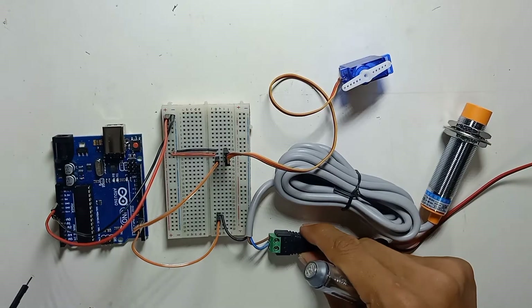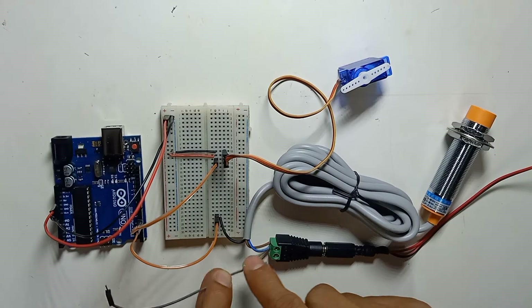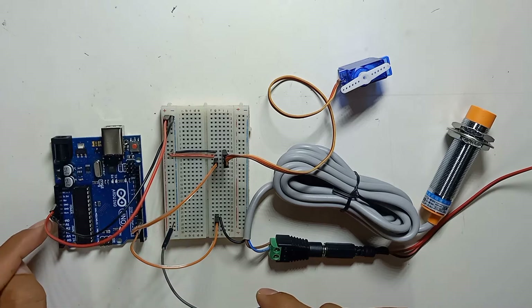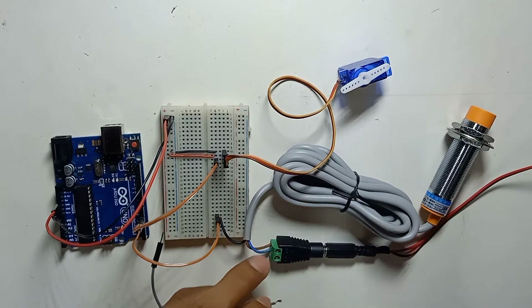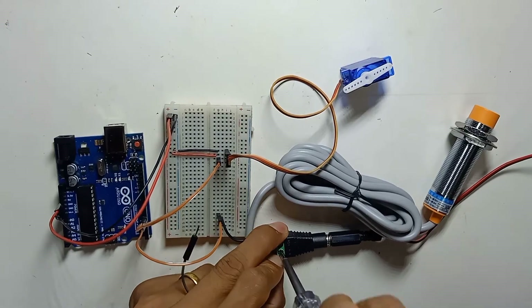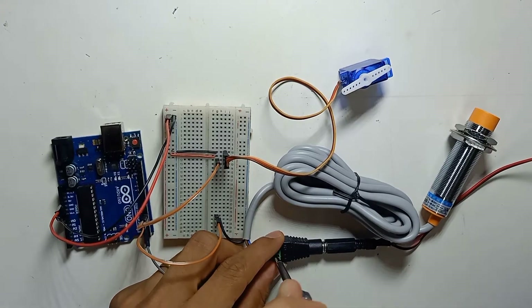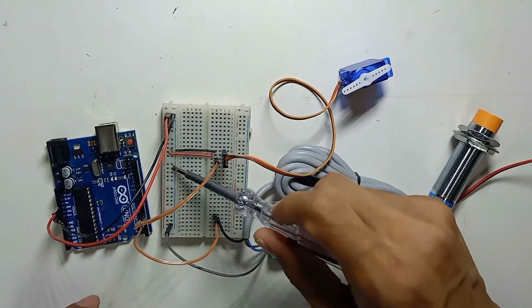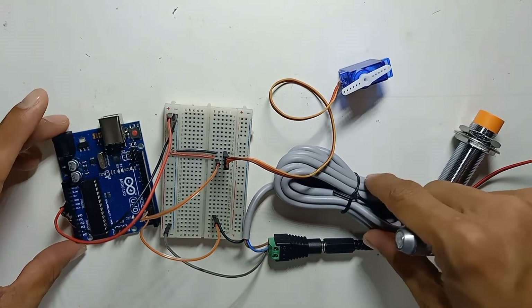Very importantly, the 12 volt negative wire must also be connected to the negative rail of the breadboard, which is linked to the Arduino ground. Otherwise your sensor will not work and cannot detect anything. So we need one more wire to connect the 12 volt negative to the breadboard negative.